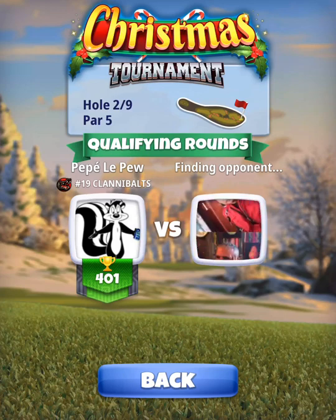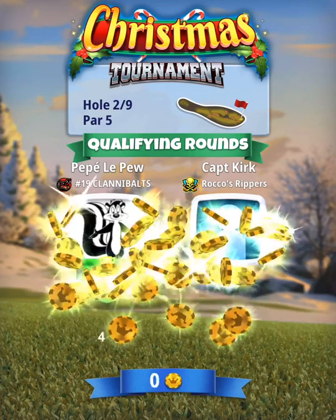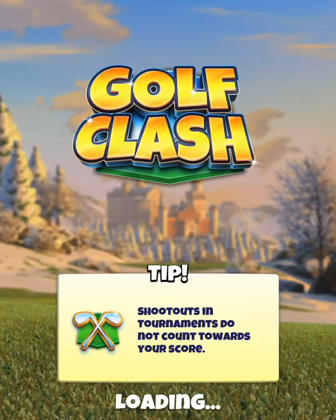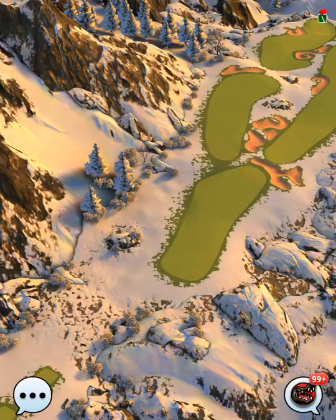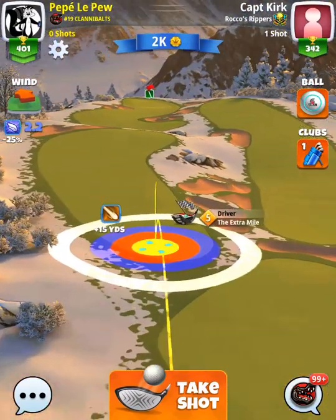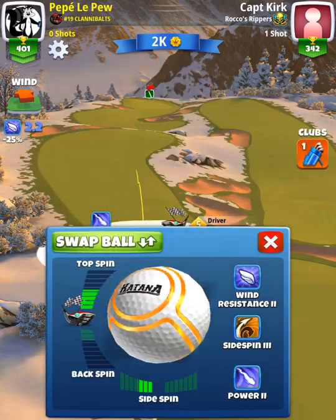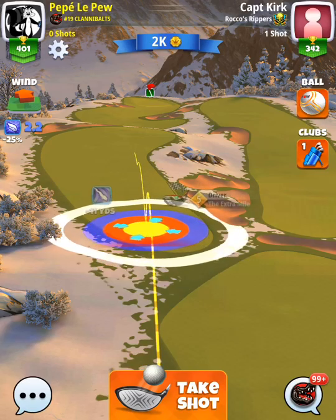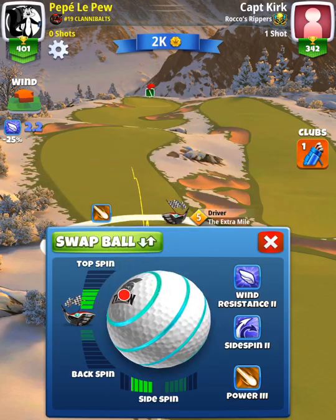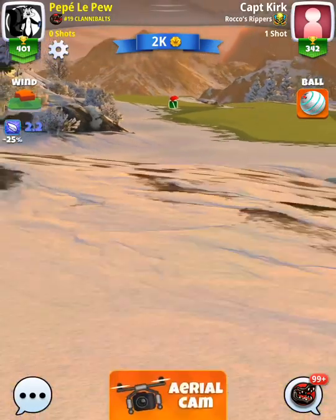Hole number two, par five. We're playing this with a plus 10 percent elevation for the tee shot, using the extra mile. You can play it with a katana ball or a power three titan ball depending on how far up the fairway you want to get and whether you want long iron or wood distance for your second shot. With the extra mile five, we're playing with a titan ball for extra distance. If you have a higher level extra mile, the katana may be fine.